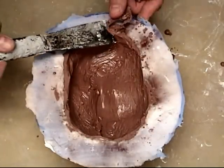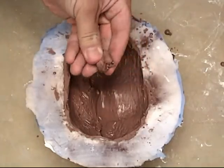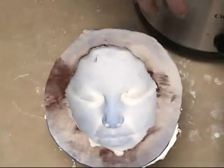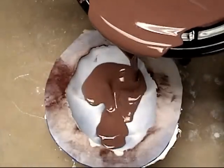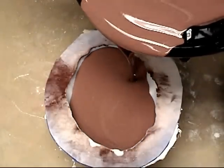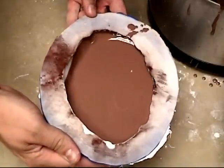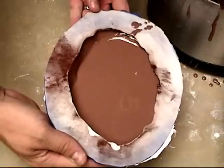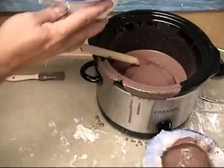Keep in mind since monster clay is remeltable, just wad up any extra clay and throw it in your crock pot to melt it back down. Now we're going to take another similar face mold and pour it as opposed to brushing. When pouring, it's a good idea to gently slosh that around and pour it back into your crock pot.